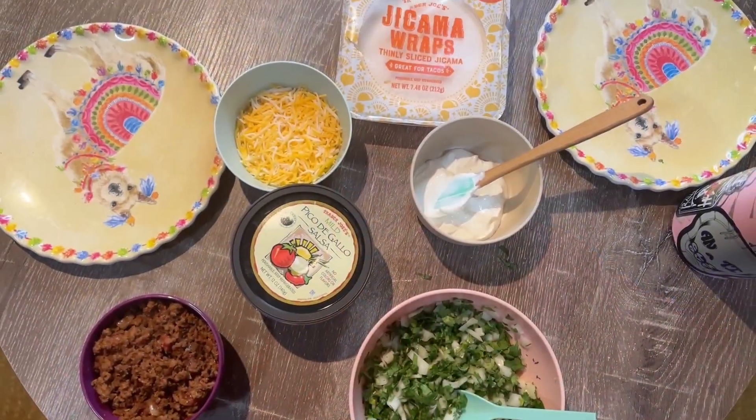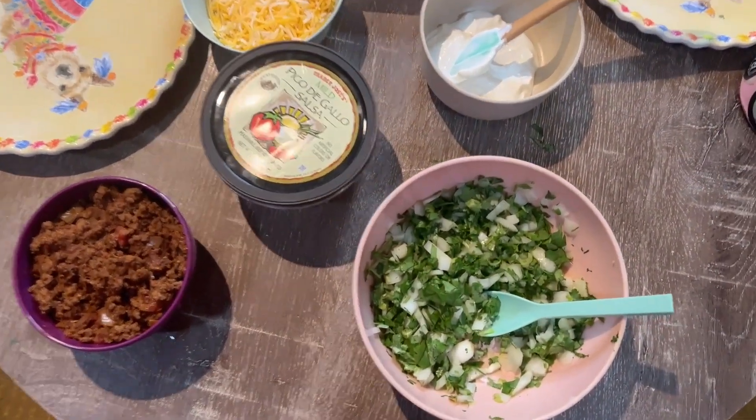So I was upstairs making the taco meat and the camera shut off. Oh my gosh, you guys. It has been a freaking day. I'm so sorry if this is boring, but I appreciate you hanging out with us for dinner for Taco Tuesday. Here's what we have.